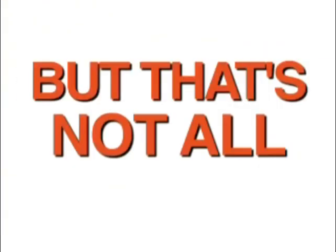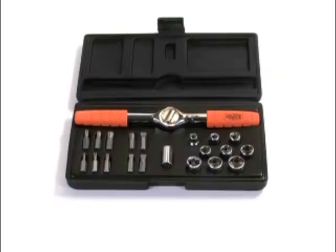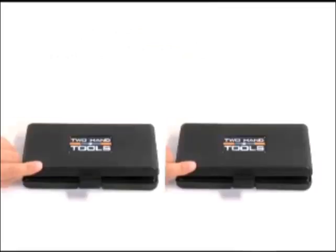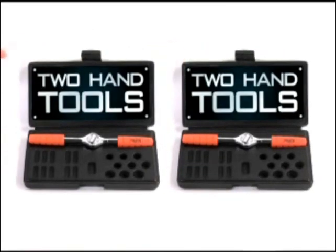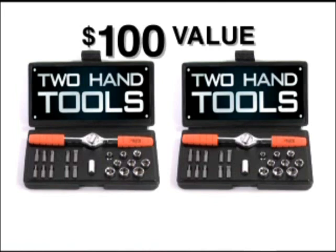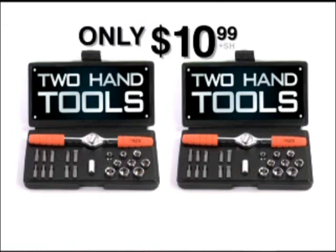Just pay additional handling. But that's not all — call right now during this special TV offer and we'll double the offer. Just pay additional processing. You get it all: two Two-Hand Tools, two extender adapters, 18 sockets, 20 screwdriver bits, and two custom cases. A $100 value, all for only $10.99.